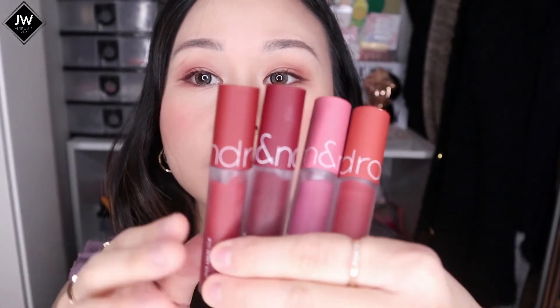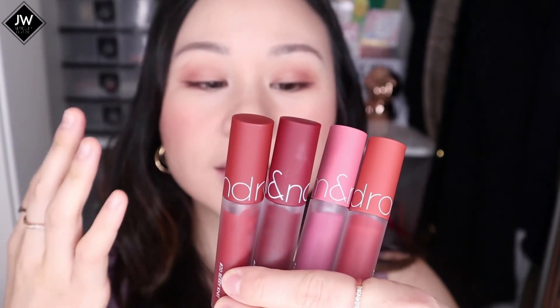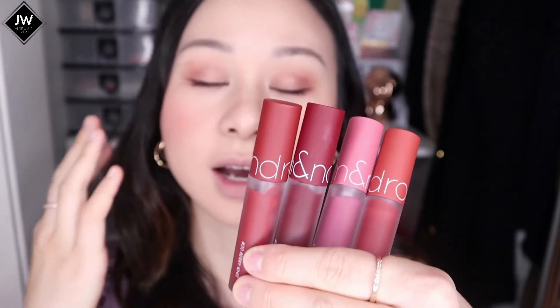I couldn't resist because look at the colors — just the packaging and I am already obsessed. I saw the photos and I knew I had to get it because it's really pretty. These are the shades I usually go for: very autumn, very muted type of colors. I went ahead and got these so I could share the swatches with you guys.